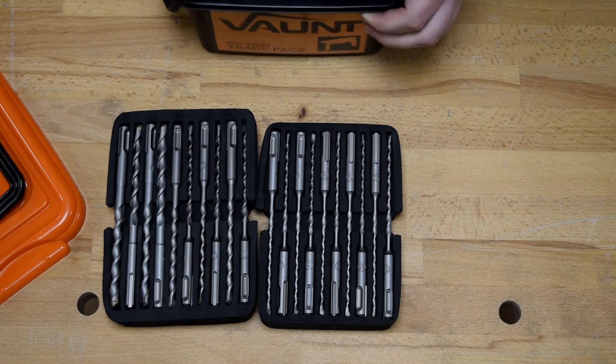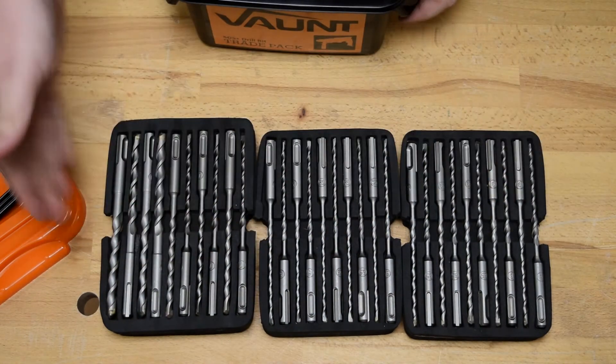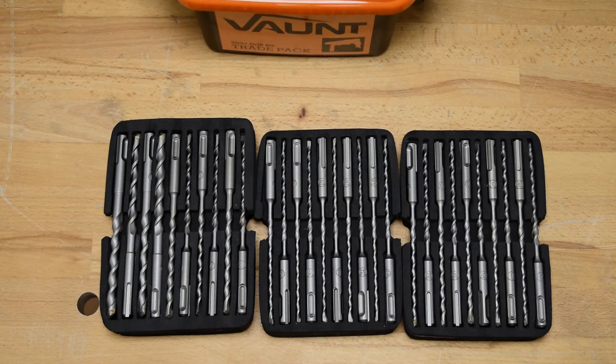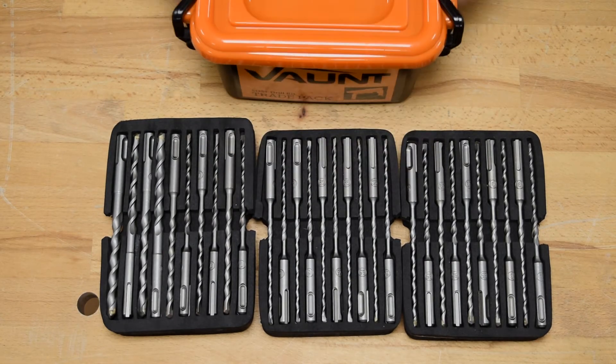This is the perfect kit to keep in the back of the van or the workshop to get you out of trouble. A huge selection of drill bits, all high quality, all kept nice and tidy in the Vaunt tray pack itself.